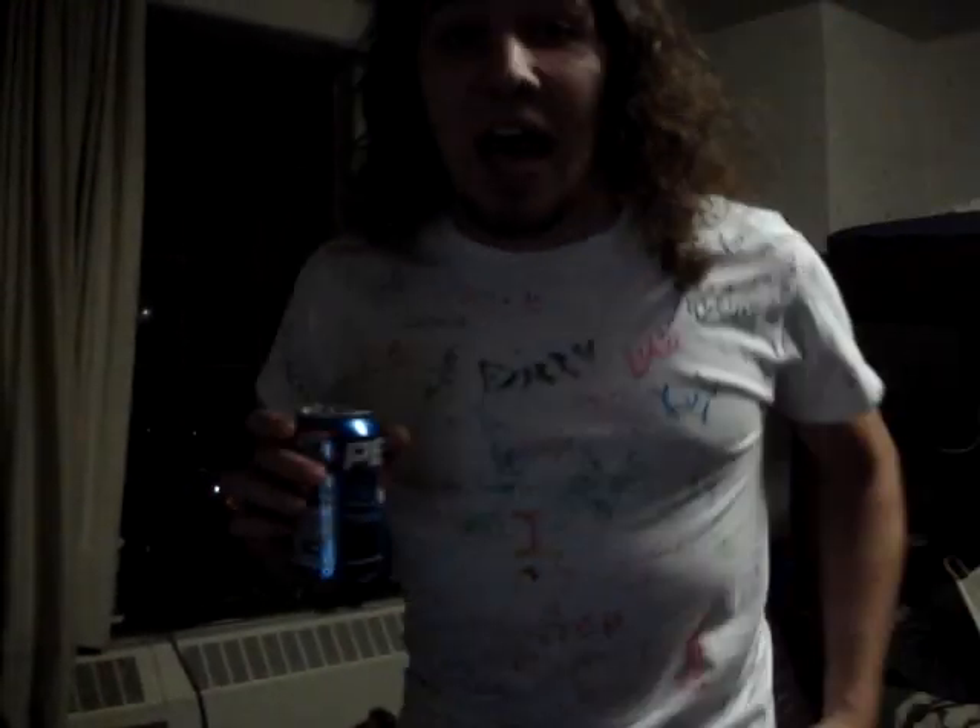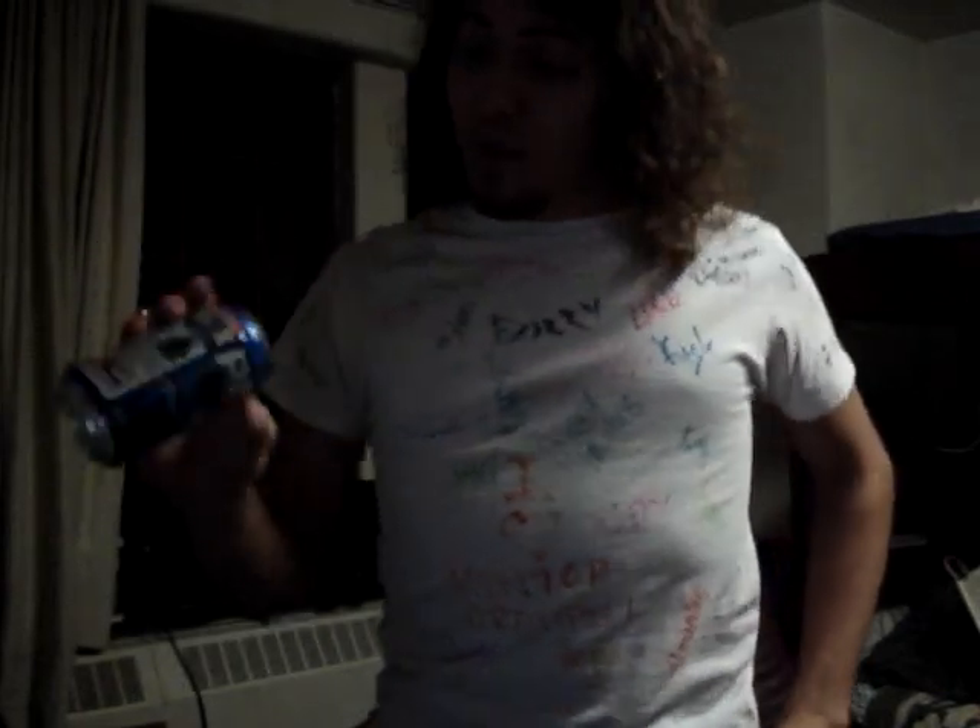I'm going to teach you how to shoot fire out of an ordinary empty soda can. First, make sure the soda can is indeed empty — it can be any soda whatsoever. Next ingredient is the lighter.